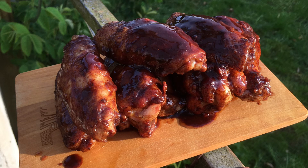Hello and welcome to Last Spoon Barbecue. Let's make chocolate buffalo hot wings.